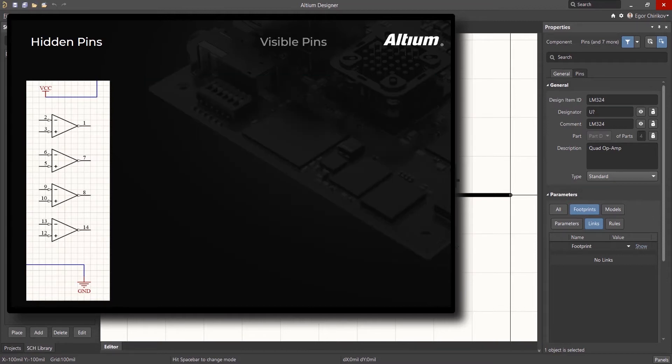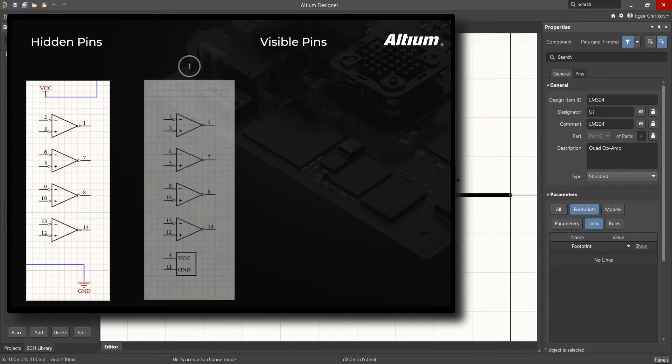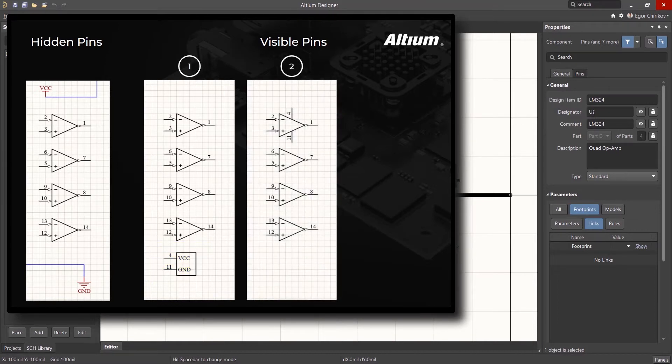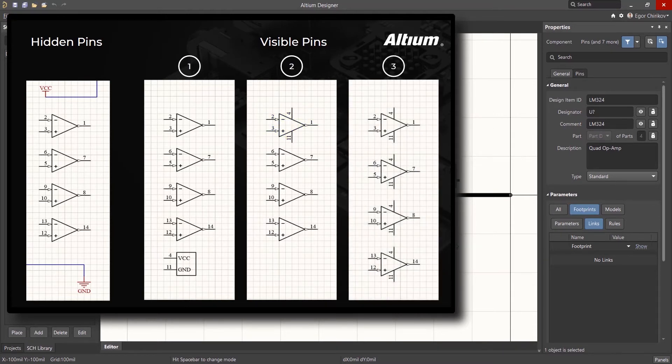The second way is to make these power supply pins visible. When creating a component composed of multiple parts, this approach has three variations. In the case of the LM324, you can create five separate parts — the four op-amps and one power supply connection part. The second variation is adding the visible supply pins to only one of the four parts. The third option is adding both power pins to every part of the component.